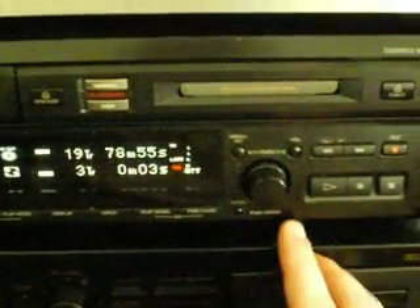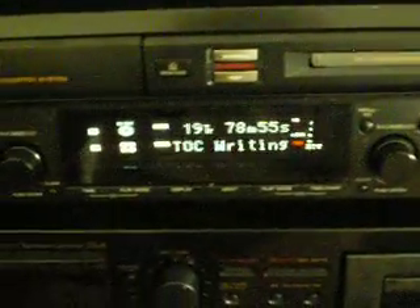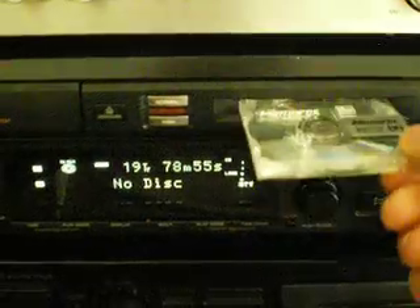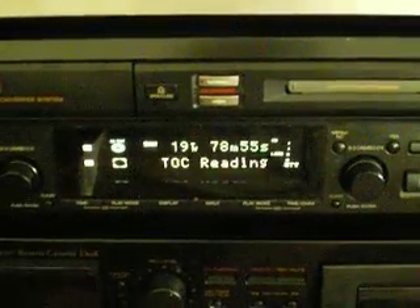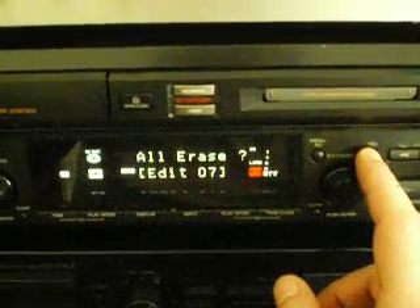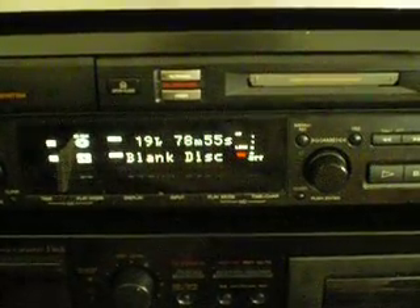So if I wanted to keep that recording, to write the TOC to the mini disc I just eject — TOC writing — and now there you go. The mini disc is recorded and ready for playback. What's really groovy about mini disc is that you can erase and edit and do all kinds of things with it. If I go to the edit menu, the first thing that comes up is 'all erase' because it's the last thing I used — and we now have a blank mini disc.